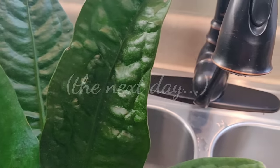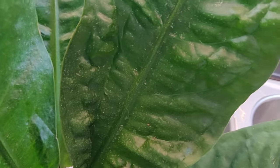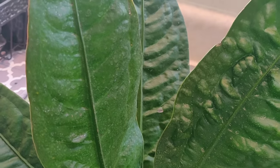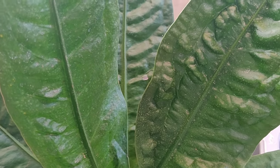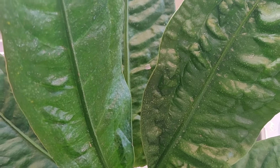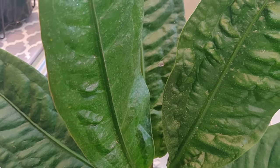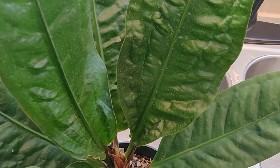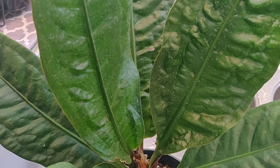I've given this plant a full spray-down wash using just my faucet nozzle, and as you can see the spider mites are still here. I just wanted to show you guys that you cannot just blast your plants with water and expect your spider mite problem to go away — water is not going to kill the mites. So let's go ahead and get started. I'm going to gather my supplies and I'll be right back.